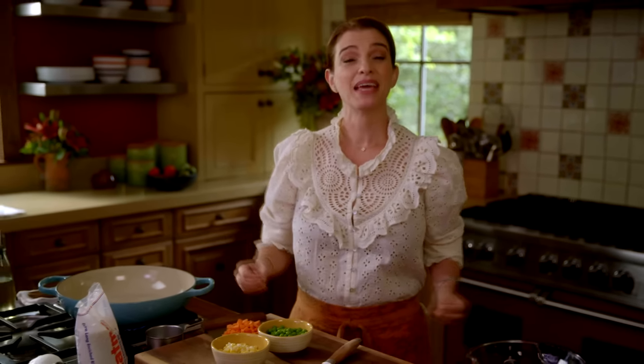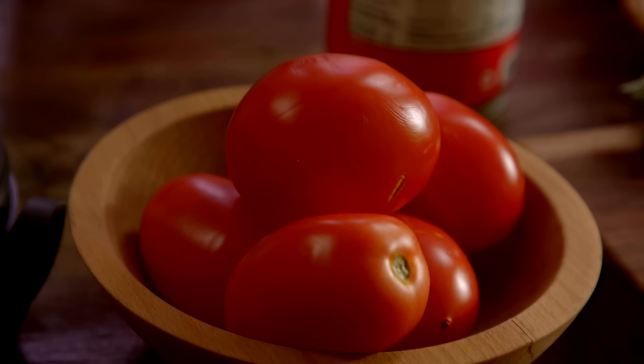When people think about Mexican rice, they think about this rice we're going to make. Arroz rojo, or Mexican rice, can be eaten with any meal of the day — it's great for lunch, it's great for dinner. Mexican rice is a rice you use on the side of grilled meats, chicken, and all sorts of dishes.